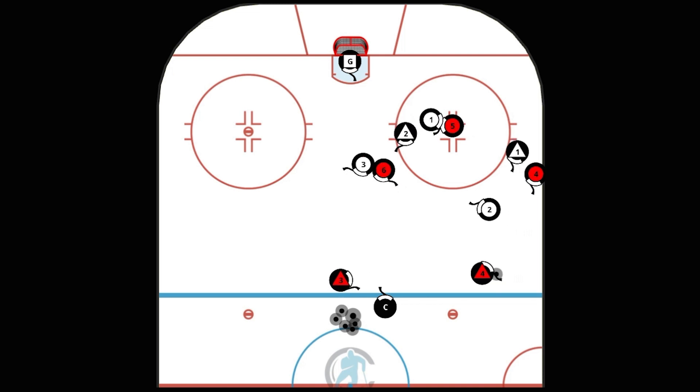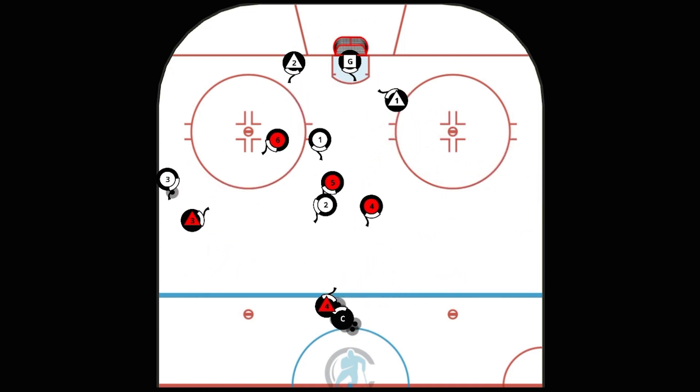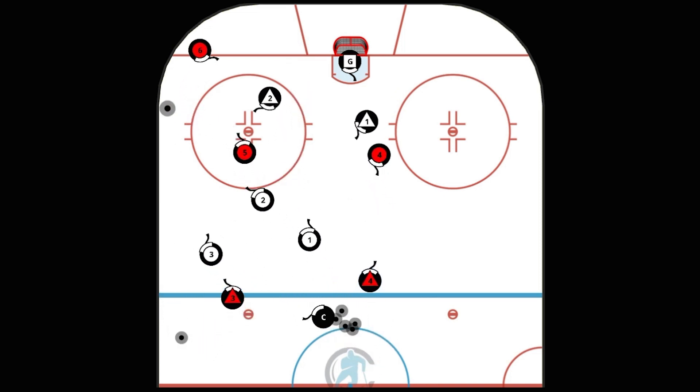Play continues until a goal is scored, the goaltender frees the puck, or the white player clears the zone. In that case the coach will throw in another puck and the defenders get back into quick position.